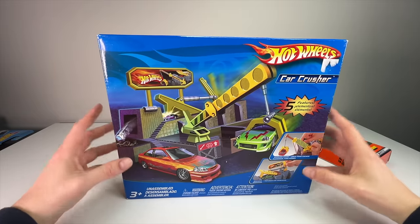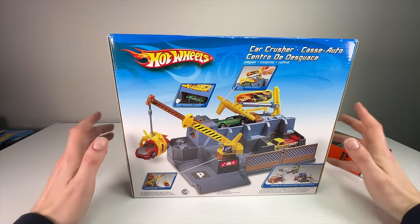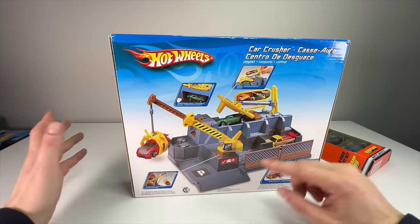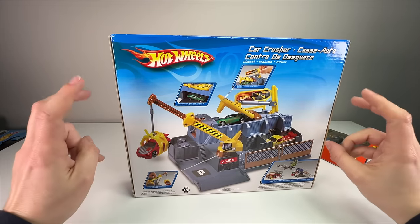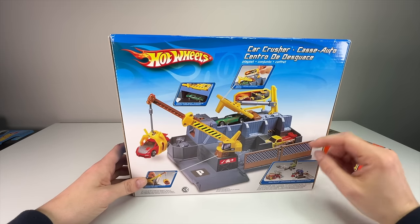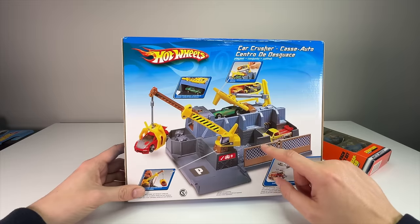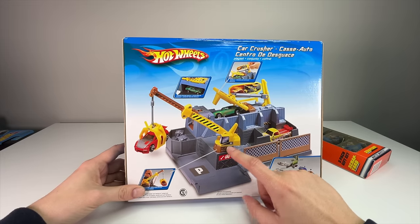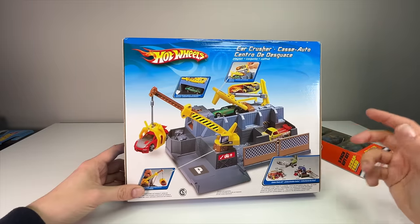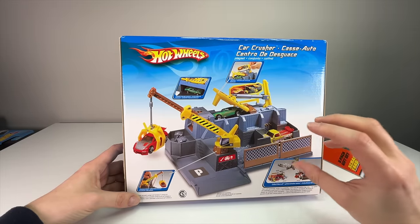Next up, the Car Crusher playset — one I wish they would bring back. I wish Hot Wheels would make more realistic-style sets, because they had such great playsets through the 80s and 90s. You can technically hook track to it, but it doesn't matter — they're really hooked on the track part now. When they weren't, we got killer playsets. The first one came out in 1995 in a different color, but this 2005 version has the most realistic colors — very industrial gray, real fence color, and yellow machinery. Before, they had red fences and a blue machine; this looks much more on a collector's level.